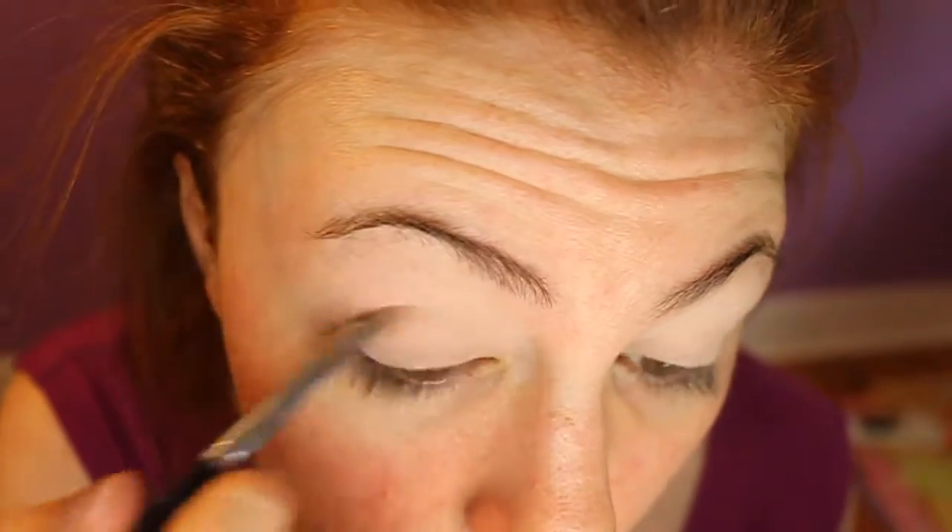Now going in with a transition shade, which you can't really see, but I've used it in a lot of my tutorials, and it's just an orangey brown shade. I'm popping this in my crease using my smoky liner brush from Sephora, and I'm really just making sure that I'm evenly blending this and then blending out, and the main thing I'm focusing on is actually winging it out towards my outer corner.